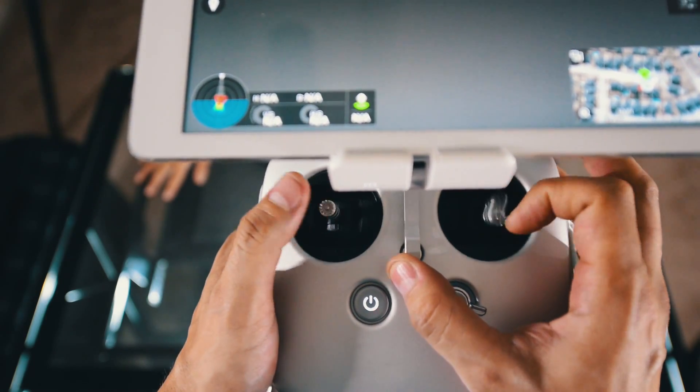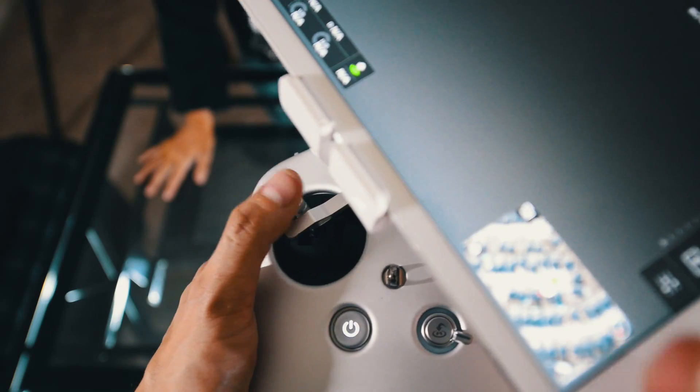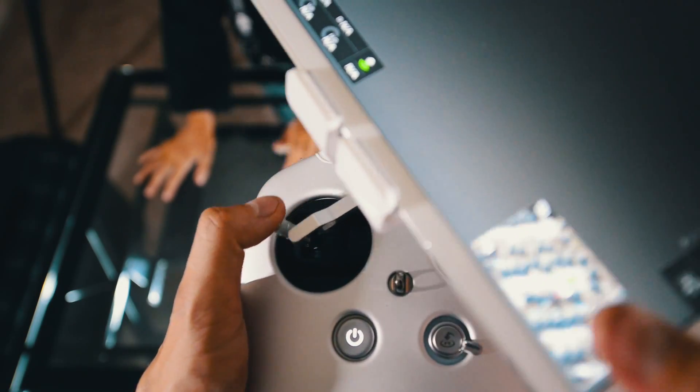DJI, if you are watching this video, you really have to address this problem — make it more secure. And for all other pilots, be careful.